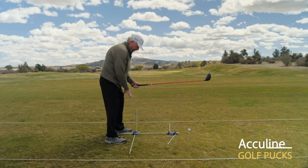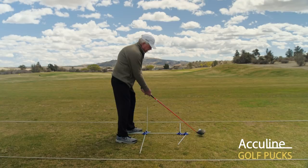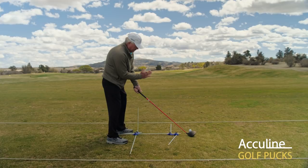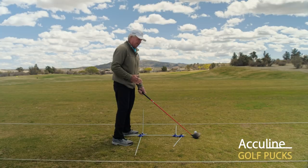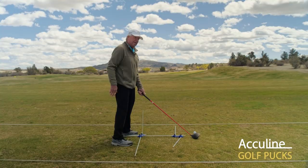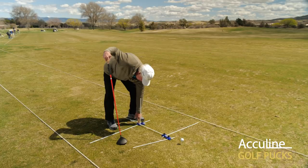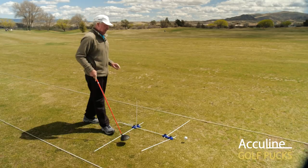We recommend balancing your weight between the balls and the instep of your feet, which will assist you with your knee flex. The right arm is going to be a little bit more underneath, and we want what we call a secondary spine tilt so you can hit up on the ball to get optimum distance and club head speed — especially since the ball is already teed up. Once you've determined your setup and how far from the ball you are, you can take a magic marker and mark the rods so you can set them up consistently.